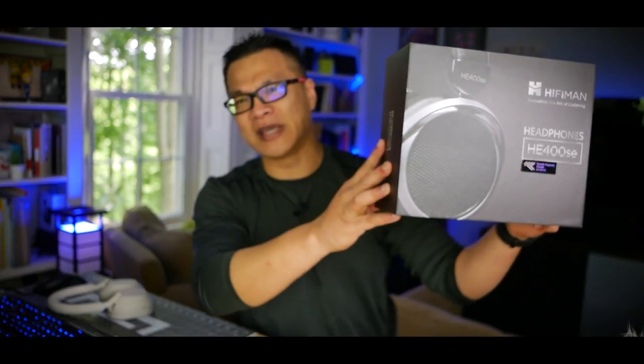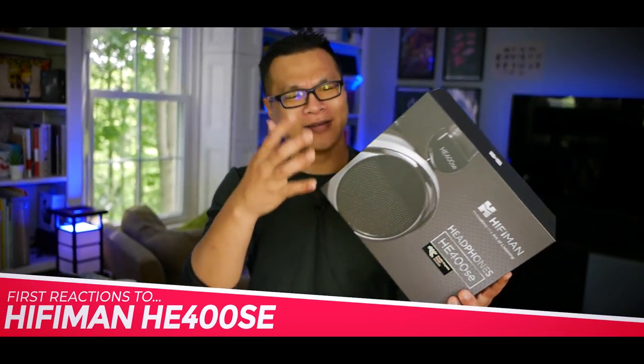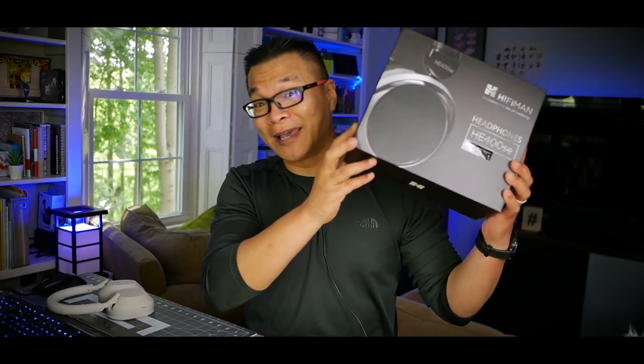So today I'm excited to unbox a brand new — well, to me anyway — HiFiMan HE-400 SE. And no, I didn't have to give away my kidney for it. I'm going to open this up, get the camera up close and personal with it so you can see what's in the box, then we'll plug it in somewhere, listen to some tunes, and get my early impressions on it. So are you ready? Let's get to it.